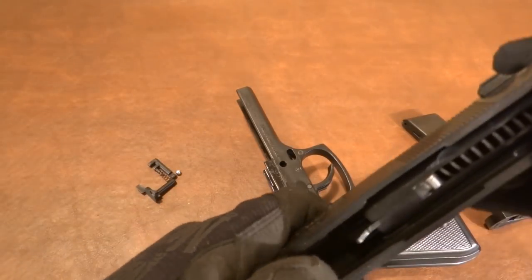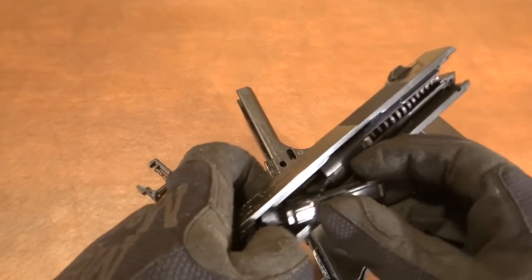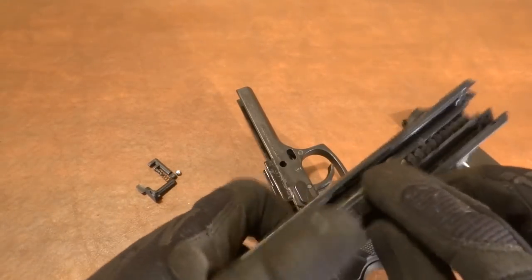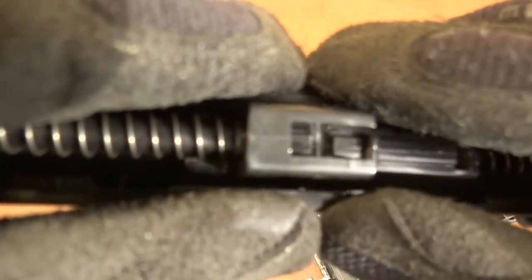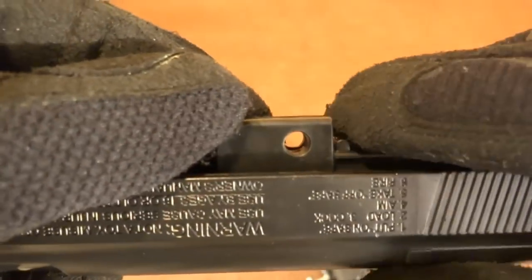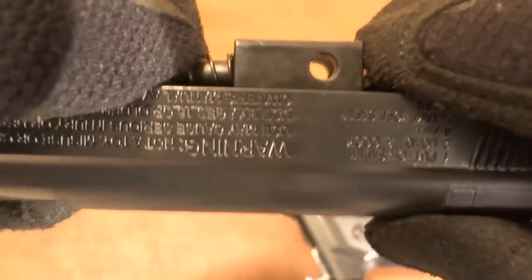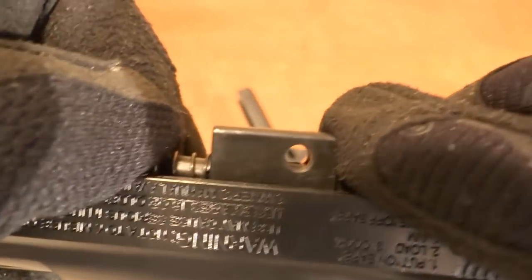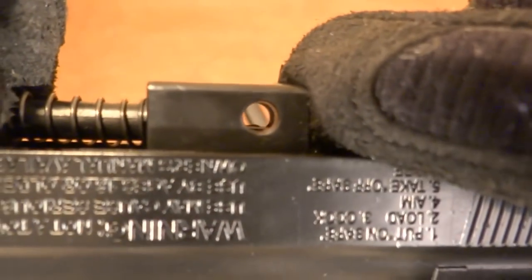It does give you some access to the barrel there anyway. Slide this back on. As this moves forward, be sure there's a little notch right here — be sure that lines up with the hole right here. If it's offset a little, then your retention pin will not fit.